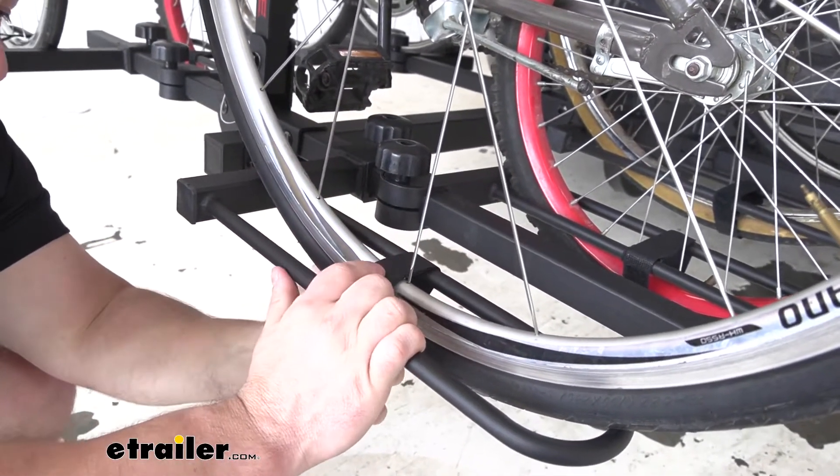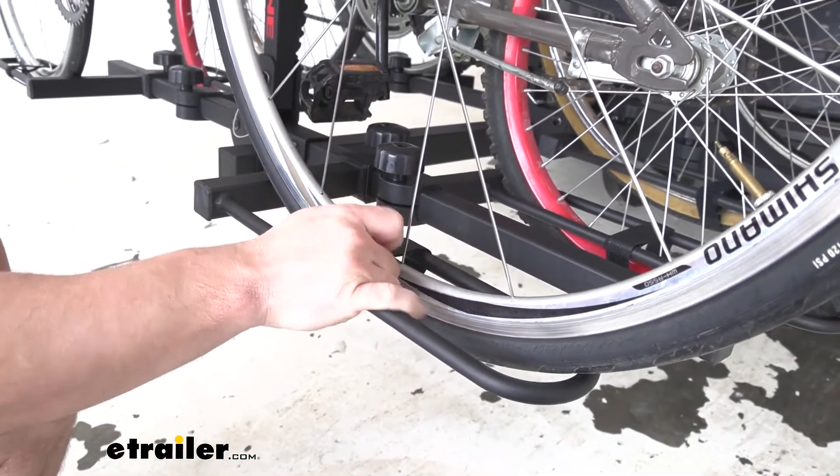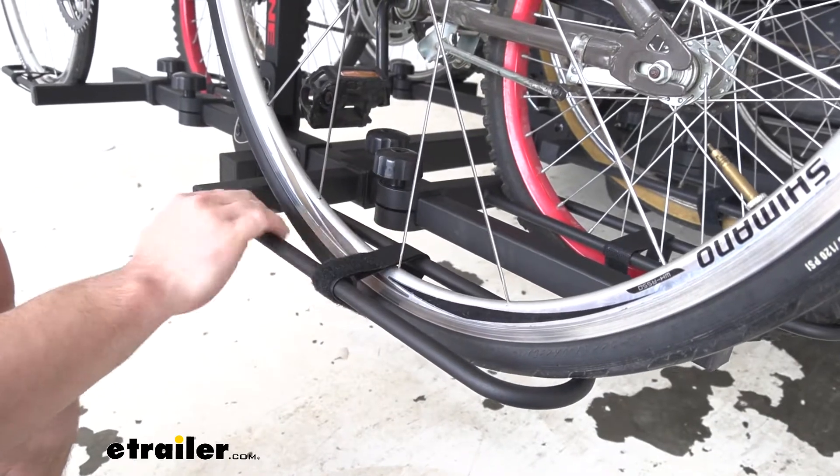The strap isn't really pulling down or pushing down on the tire — it's just there for safety, just in case the tire pops up, to keep it down in that tray.